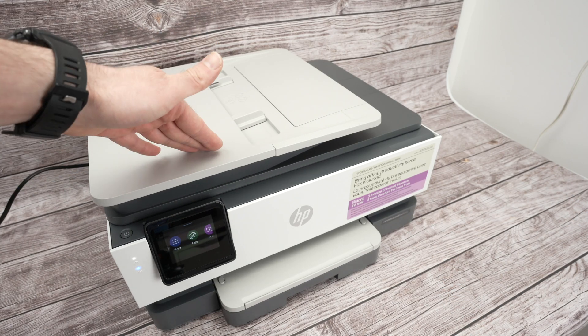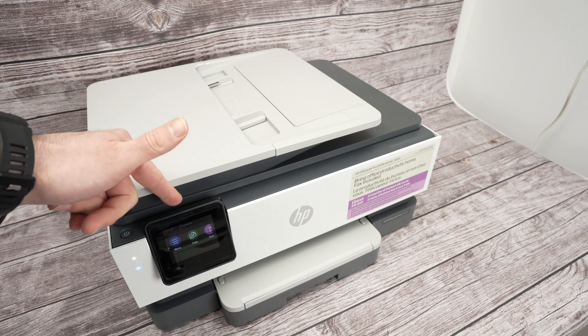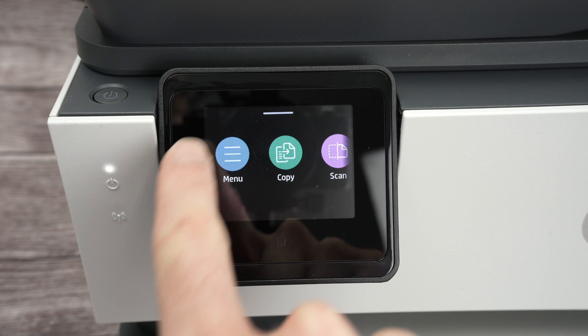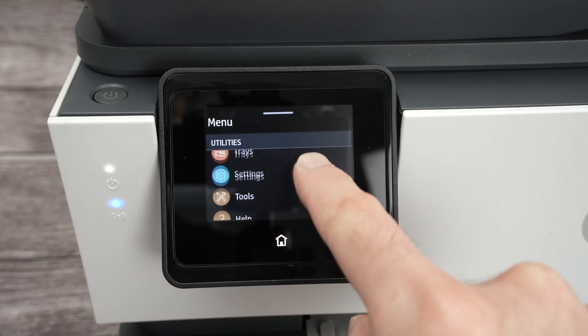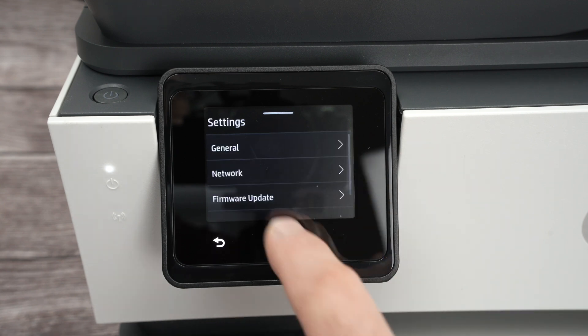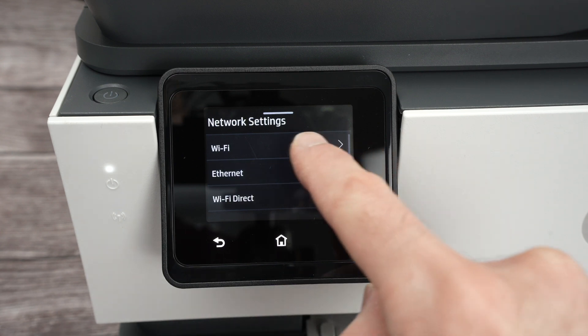First, we need to connect your printer to your Wi-Fi network. On the printer, click on the menu, go down, select Settings, then Network, and select the first option: Wi-Fi.